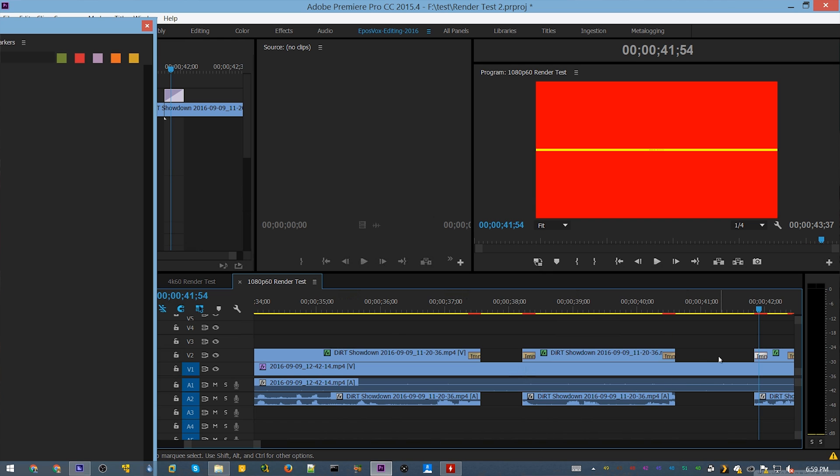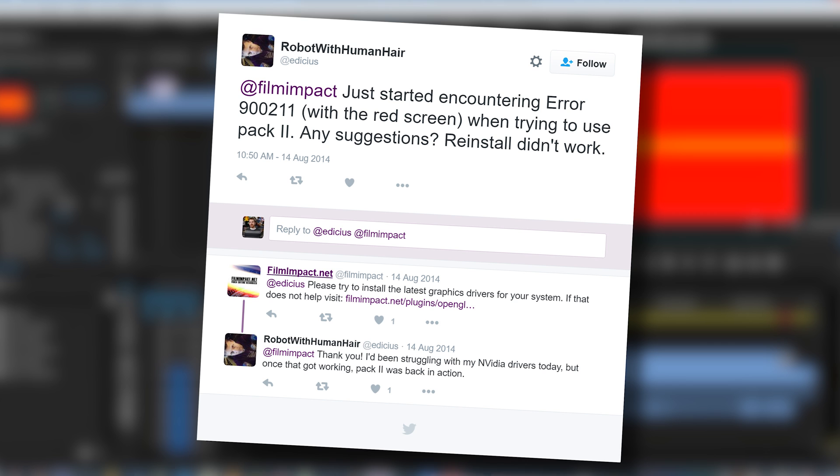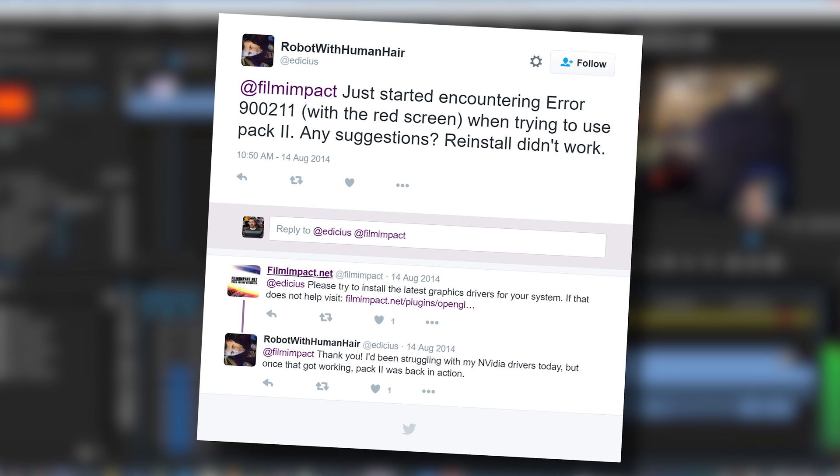I couldn't find any information about it until I finally found a Twitter post from an old Film Impact support agent — an old tweet from when he was working support — saying to update your graphics drivers and that would fix it. I updated the graphics drivers; that did not fix it. But that helped me identify it was a graphics issue, and I further found out it's actually an OpenGL issue. The answer they give is: if that error pops up, your graphics hardware doesn't support OpenGL 3. Except my 660 and the 750 Ti both support up to OpenGL 4.4. Any hardware bought after 2009 should support it. And I was horrified to find out that after I ran all these tests and finally added those transitions with the 750 Ti expecting it to handle it like a champ, the error popped up again.